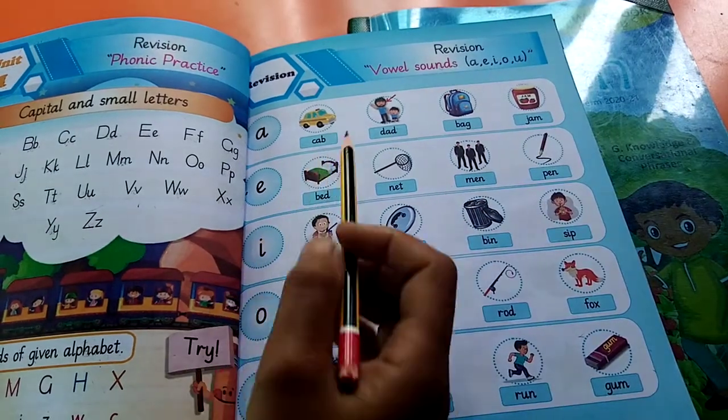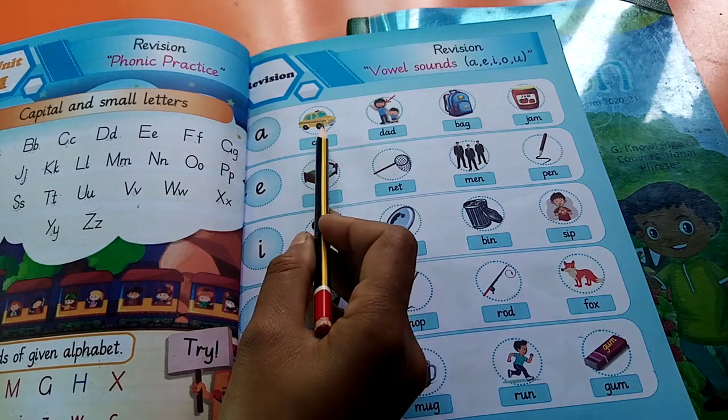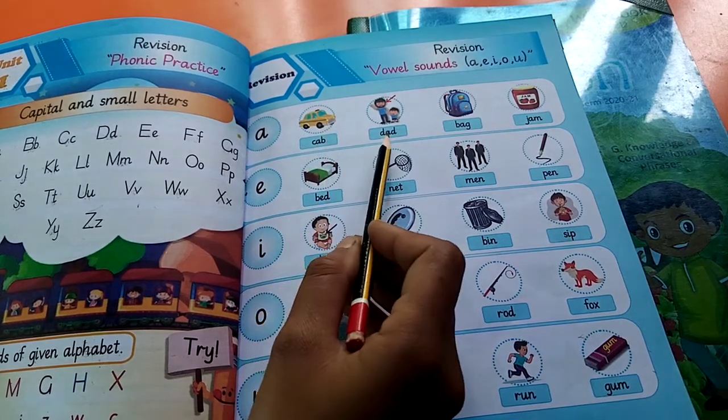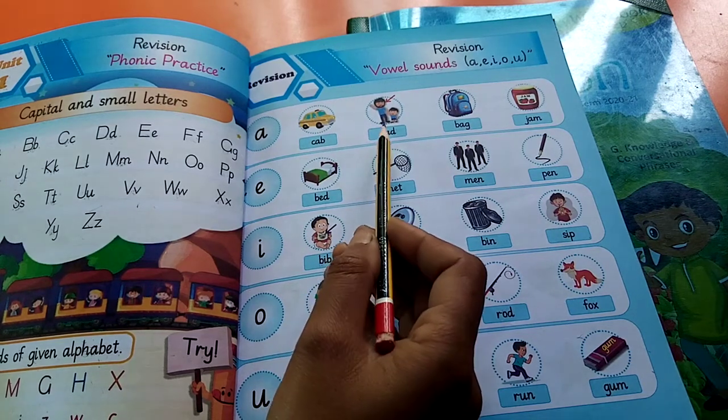Now start reading with me: cab, keb. Next: dad, D-A-D, dad, bab, bad, fad.